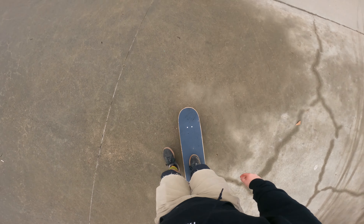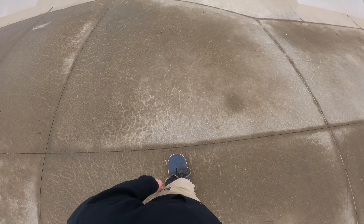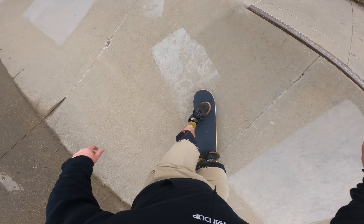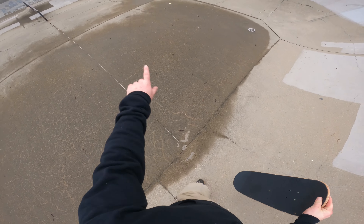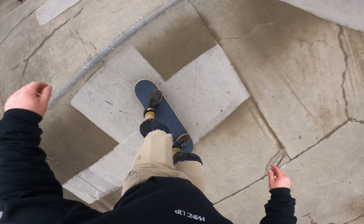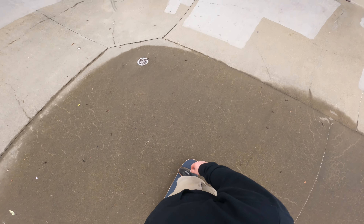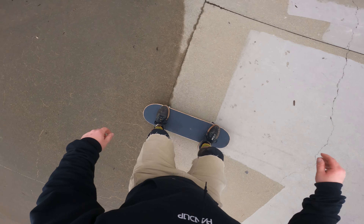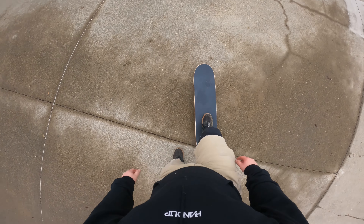I'm just going to see if I can familiarize myself with riding it around and maybe pumping. Maybe not — let's see if I can pump back and forth through here. Okay, first one not so bad. I don't know how to pump it, turns out. Let's just get used to riding it around.